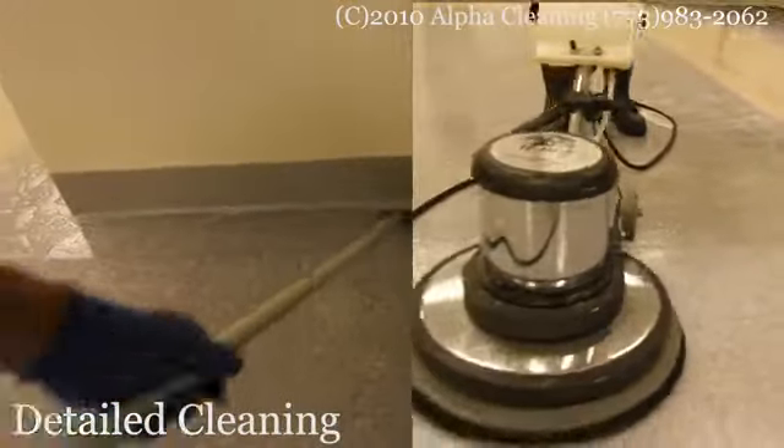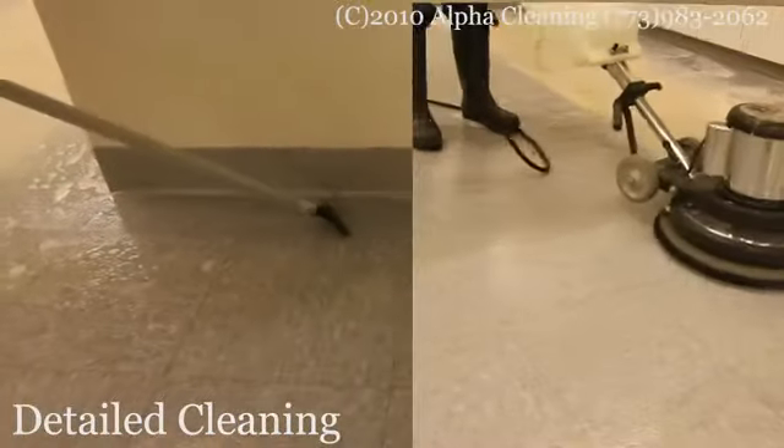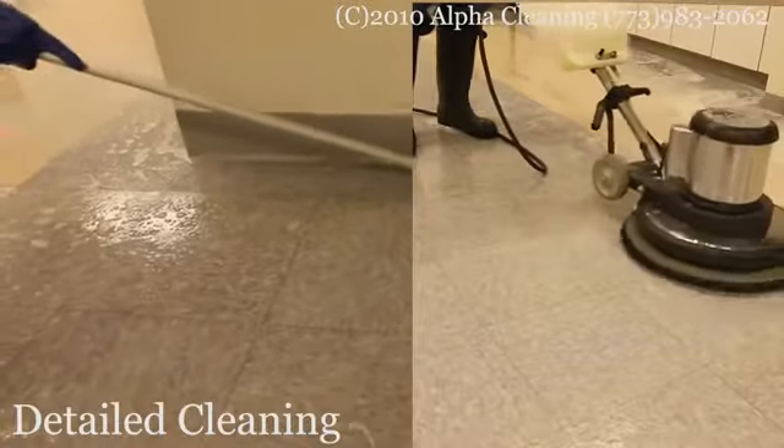While one person is stripping the floor with a rotary machine, another person is doing what is called a detail cleaning.